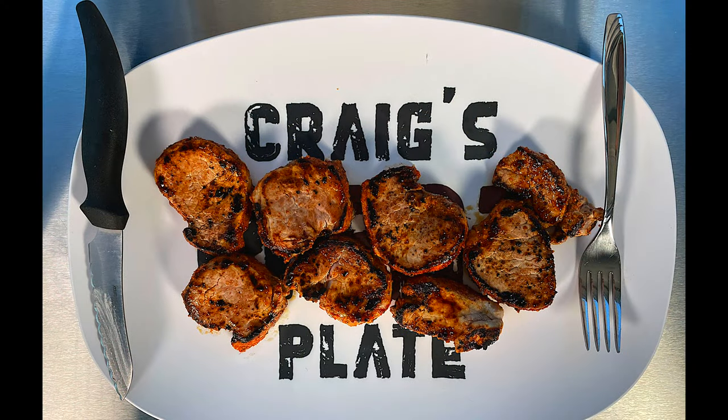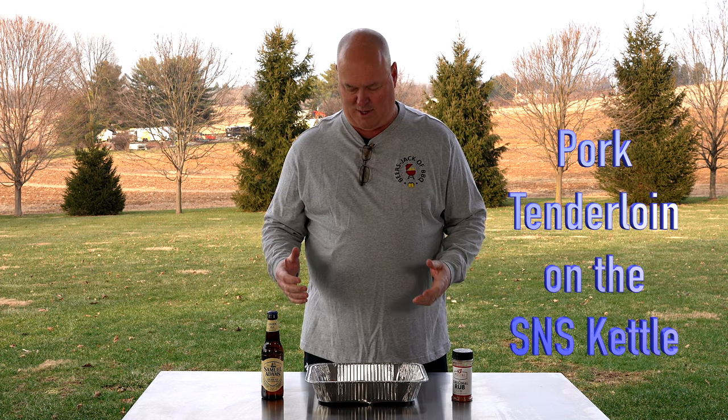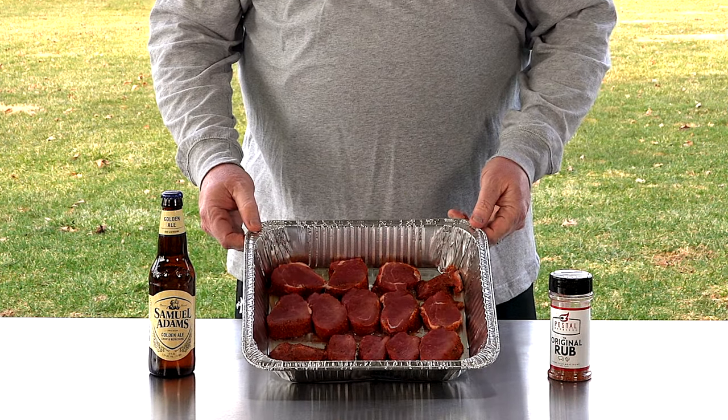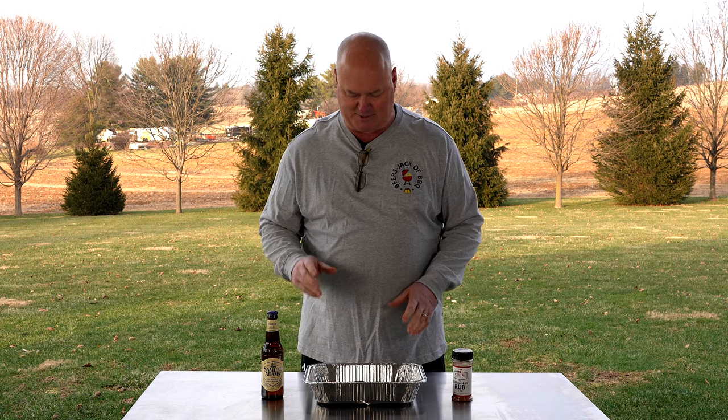Hey, welcome to another episode of Beers Jack at Barbecue. These turned out great. I'm Craig, Man Behind the Camera's Jack. Today doing kind of a quick one. We've done it before on different grills, different things, but today we're doing pork tenderloin. If you've seen them at Costco, they have the pork tenders all cut up with coating just on the outside edge — that's kind of what I did. I coated everything up and sliced them into pieces.